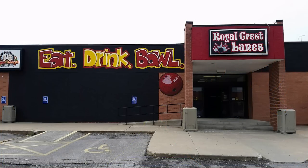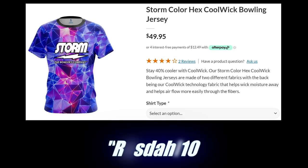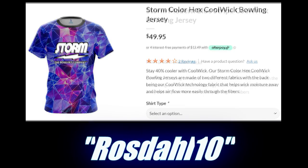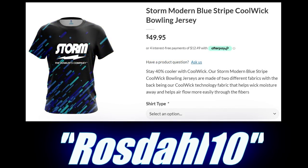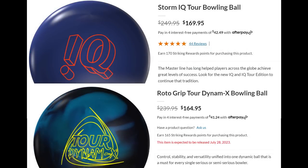Before we get started, big shoutout and thanks as always to Royal Press Lanes — they're a big part of bringing these videos to you. All it takes is a text and we have everything we need. Also, my code ROSEDALL10 will get you 10% off your order at checkout at Coolwick. Check the description for helpful links and information, including our personal specs and links to buy each of these balls at Bowler's Mart. I do receive a 5% commission on all sales through the links.